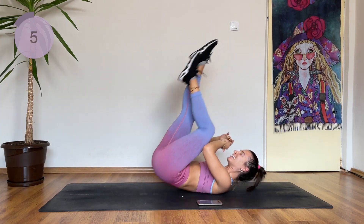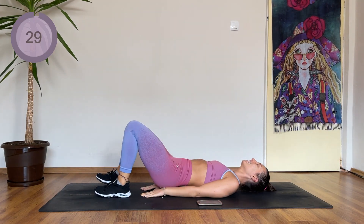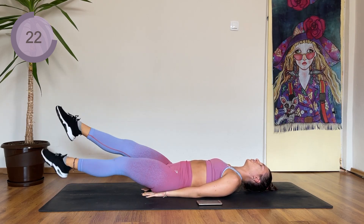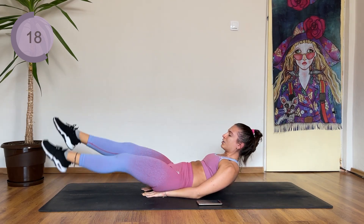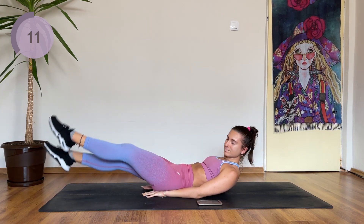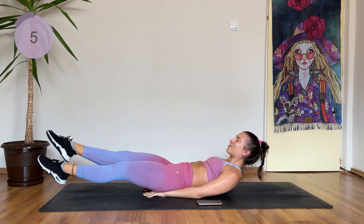We are almost done. Lay down and we're scissoring the legs — one leg comes over the other one, then changing sides. This should be quick. I want your tailbone again tucked. Your whole back should be glued to the floor. You are halfway there. Great work.